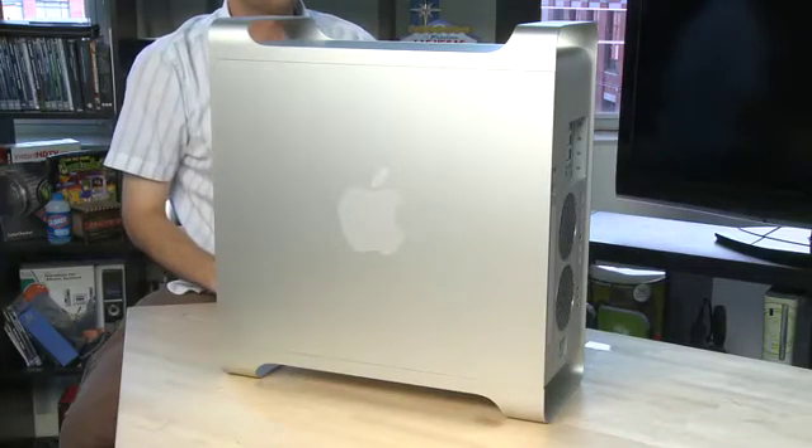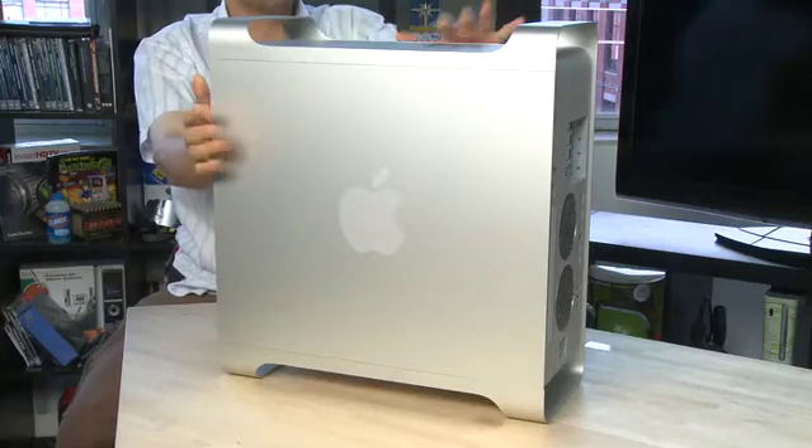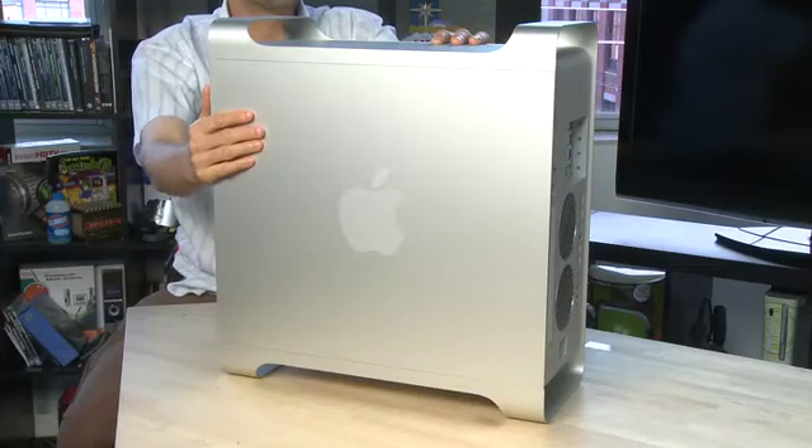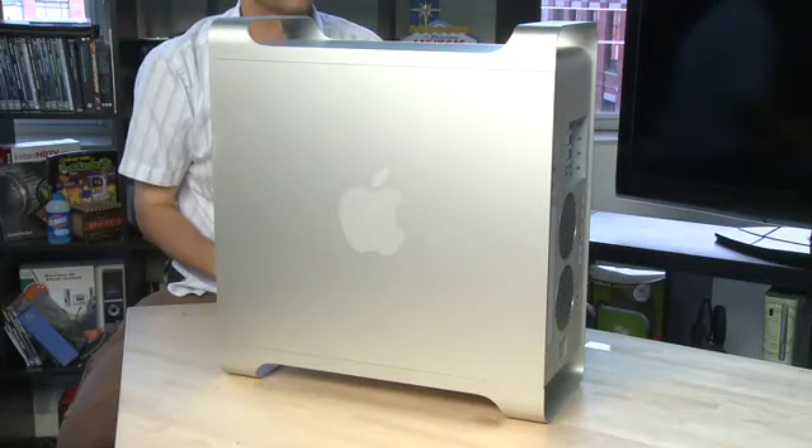Hi, I'm John Carruthers and welcome to How Do I on Butterscotch.com. In this series we're taking a look inside the Macintosh, specifically in this episode about the Macintosh Towers of this type of vintage. This came with two different types of processors. It started with a G5 processor and then moved to Intel, and they have slightly different configurations inside, so we'll take a look at both of those in this series.